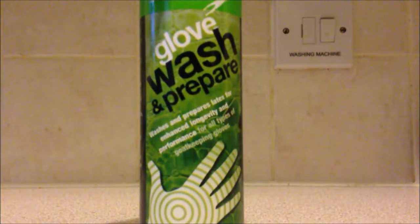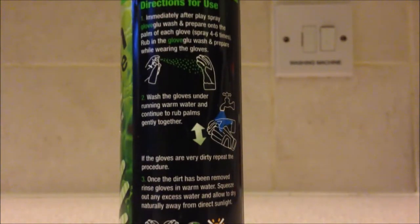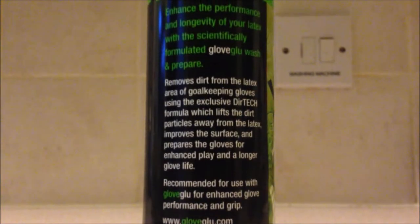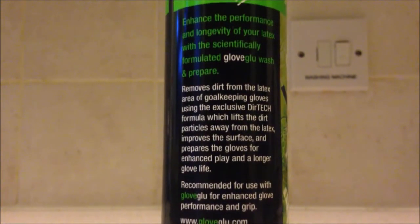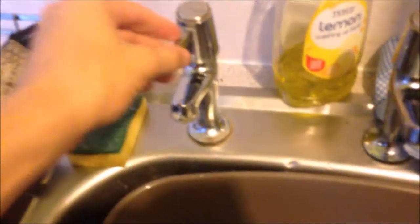Next is the glove wash repair, which is one of the main features we are going to use today since we are washing our gloves. It's designed for intense and long activity, and when you wash with it, it goes into your latex, polishes the glue, and keeps the latex foam lasting longer and cleaner.